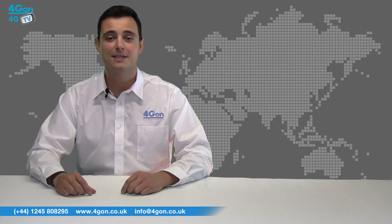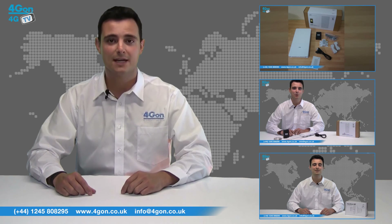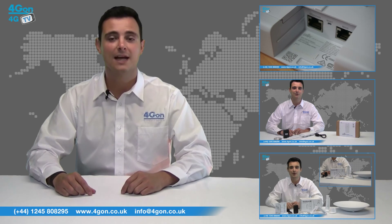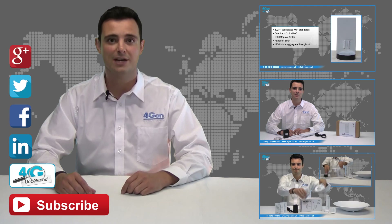So that was our review of the Ubiquiti UAP. Visit www.4gon.co.uk for the best selection of wireless products, excellent reseller pricing, next day delivery, and worldwide shipping. Give us a call for pre-sales advice or any questions, and our team will be happy to help. Click the links on screen to see more of our reviews, and don't forget to like this video and subscribe to our channel.